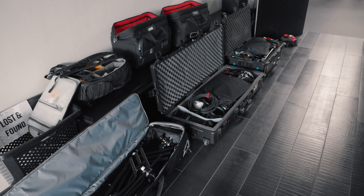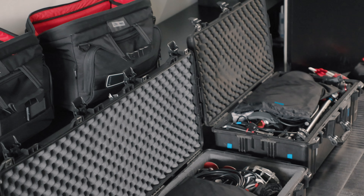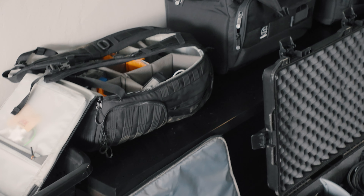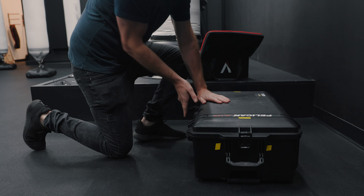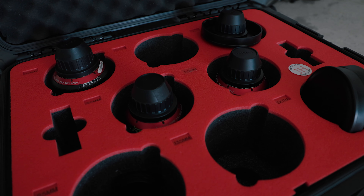I put all my cases in order, and when I store them they're either all the way open or all the way closed. It sounds like a small or OCD thing, but there's a reason: if they're all the way open, you can see everything inside. What I never want is a case that's closed but not locked, because someone might try to be helpful, pick the whole thing up, and everything dumps out. If it's a lens, for example, that could be a really costly mistake.